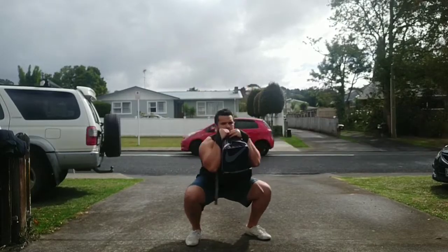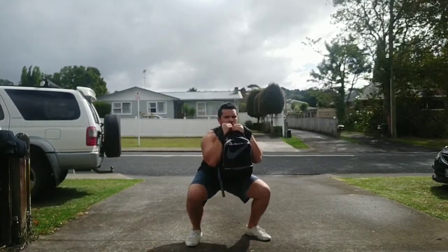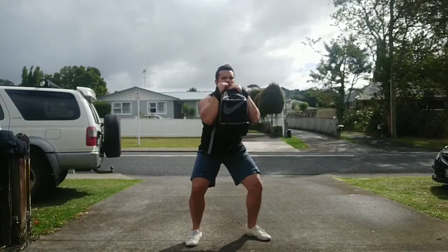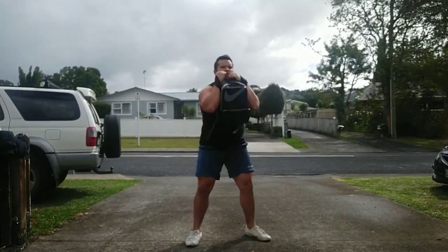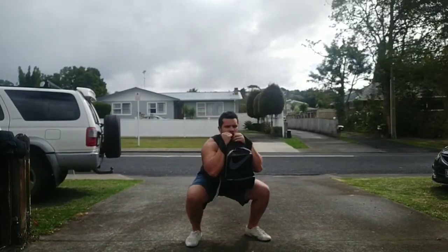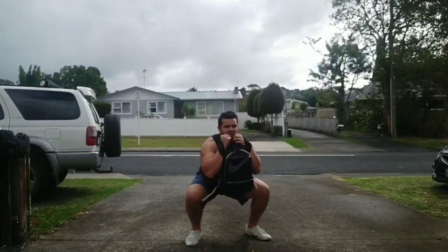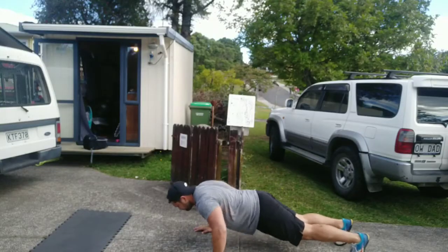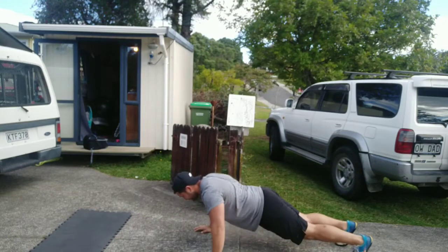Straight from that you're going to go into your bag goblet squats — seven bag snatches into seven bag goblet squats. Make sure you push your knees out and keep your whole foot anchored on the ground, holding the bag firmly in front of you. Then straight into seven push-ups. That's all it is: seven reps of snatches, seven reps of squats, seven reps of push-ups, as many rounds as you can in 10 minutes.